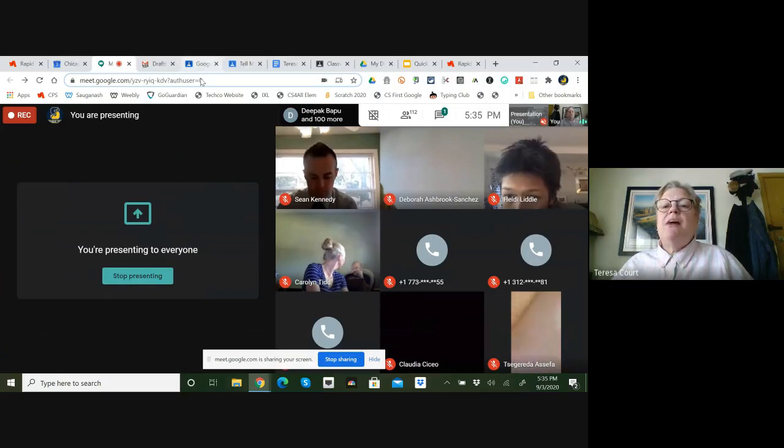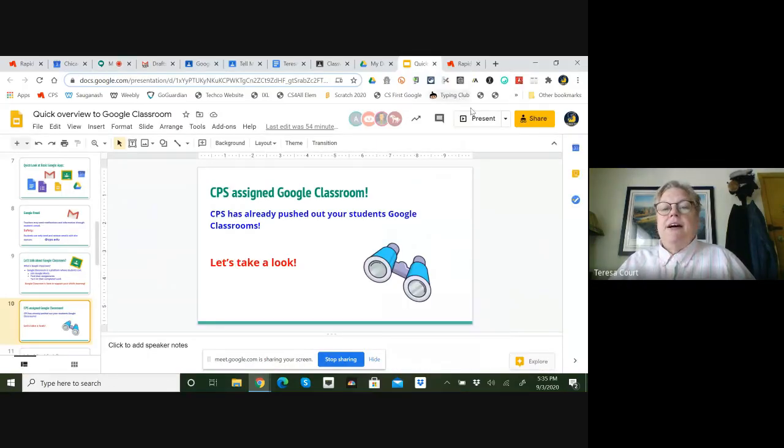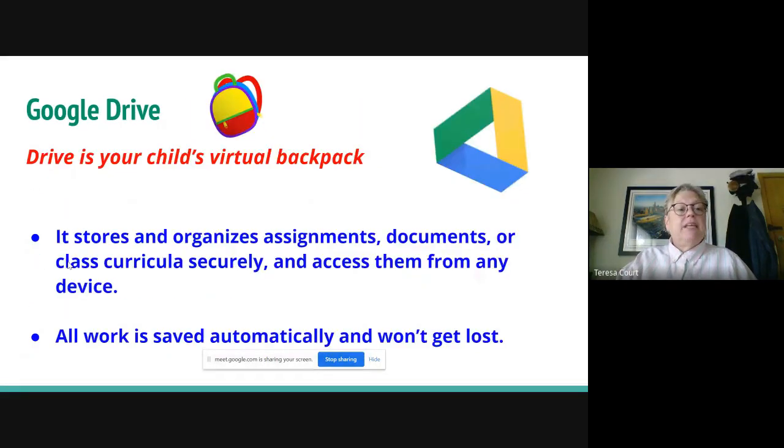Google Drive is your child's virtual backpack. It stores and organizes everything — assignments, documents — and keeps things safe. You can access it from any computer. So if you're visiting your aunt and uncle and forgot you had an assignment, you can log in there and the work is saved automatically.